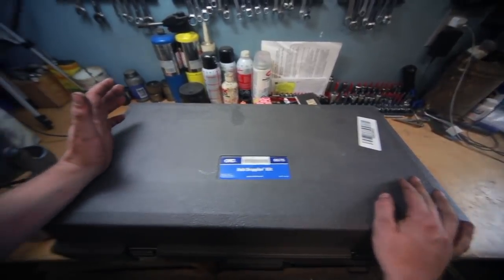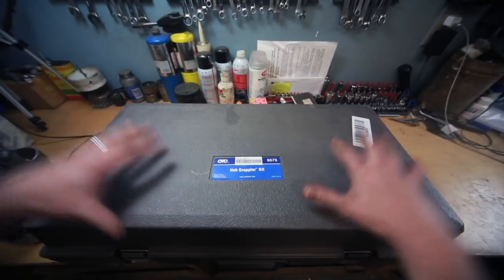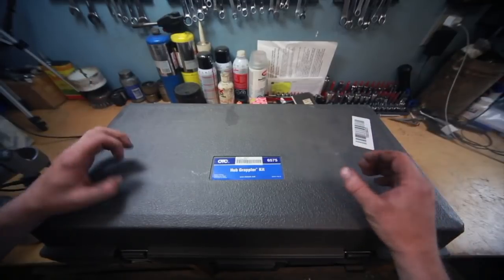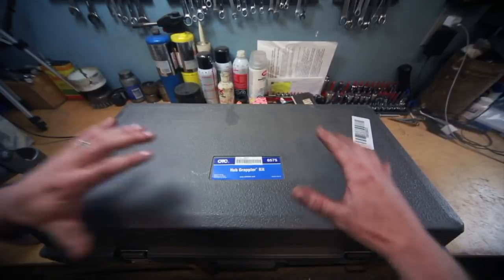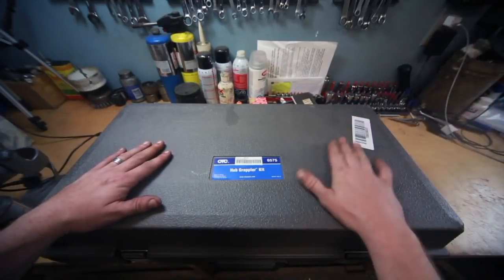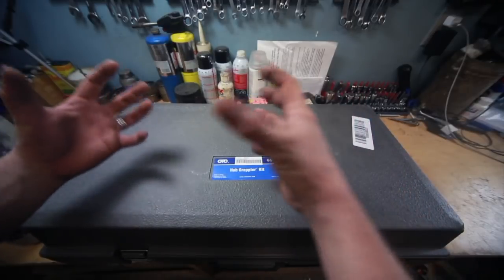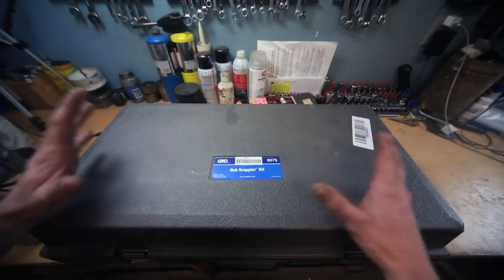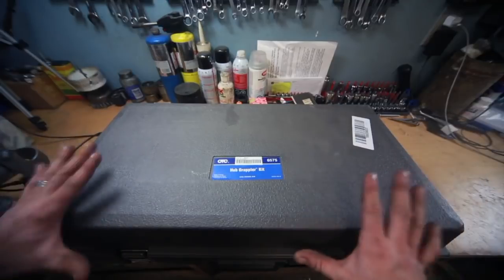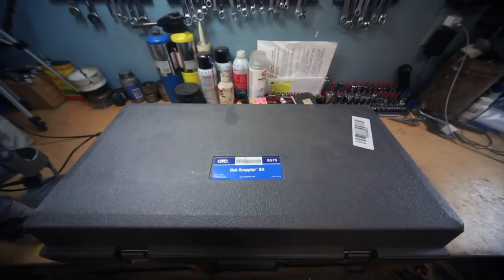This isn't a new tool for me per se — I've been using this tool for some time. This is the shop's tool where I work, but I made the careful decision to purchase one for myself because it's such a useful tool. It really sucks when somebody else is using it and you get a job that needs it. Typically you'd have to pull the spindle off a vehicle and bring it to a press, but this lets you do bearings and hubs right on the vehicle — it's a fantastic time saver. That's why I spent the cash.